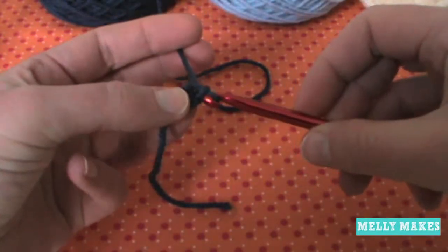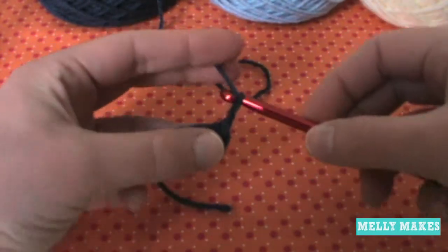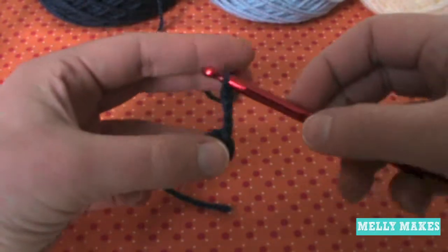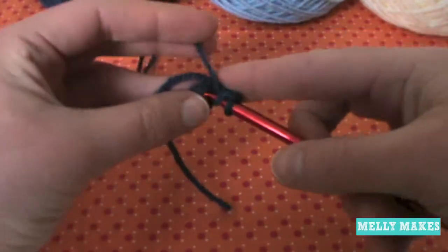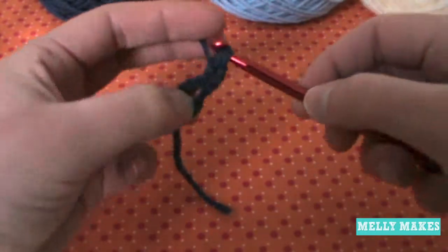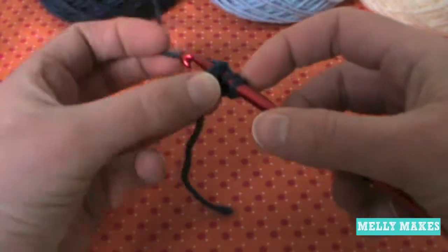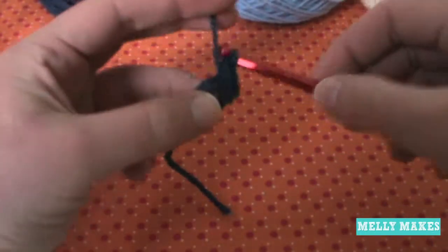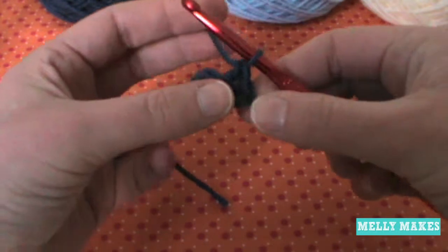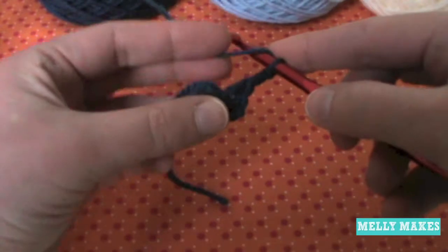Pull your yarn all the way through both loops, so that makes a little circle. Now we're going to chain three, and this is going to count as your first double crochet. Do a double crochet into the center of the ring, and do another double crochet into the center of the ring — this counts as three double crochets. Chain two and do three more double crochets into the center of the ring.